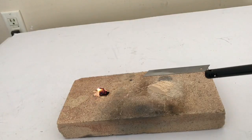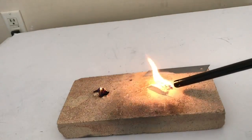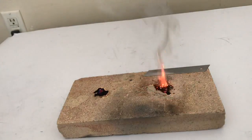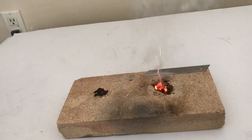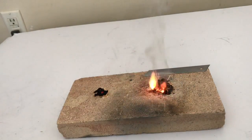Kind of like a little firework. But certainly nothing like gunpowder, where you're mixing carbon, sulphur, and potassium nitrate.